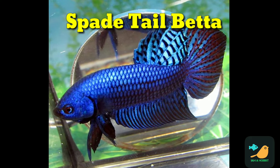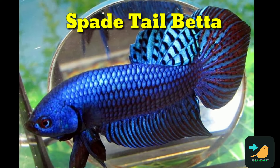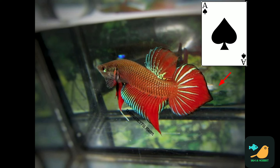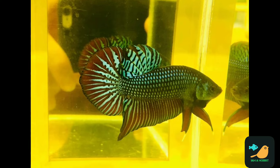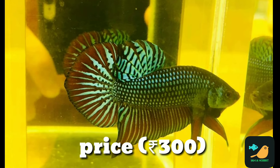Now we are going to see the Spade Tail Betas. This fish is a bit rare in a shop but it's easy to find out there. This fish has a distinctive tail shape. This fish is around 300 rupees.